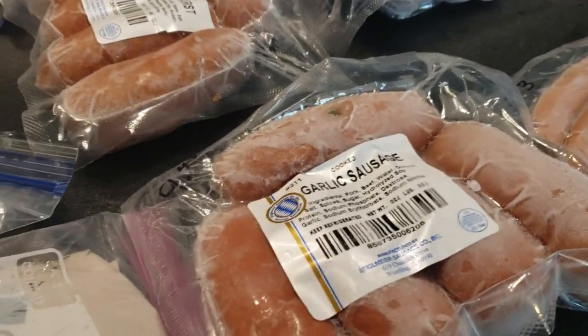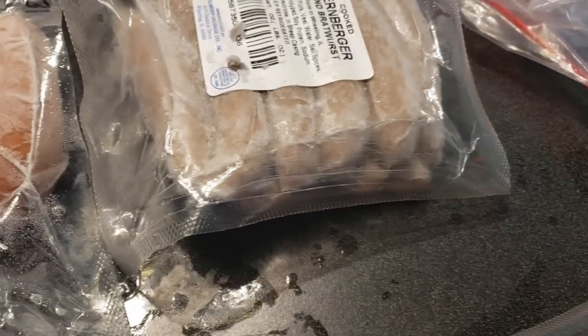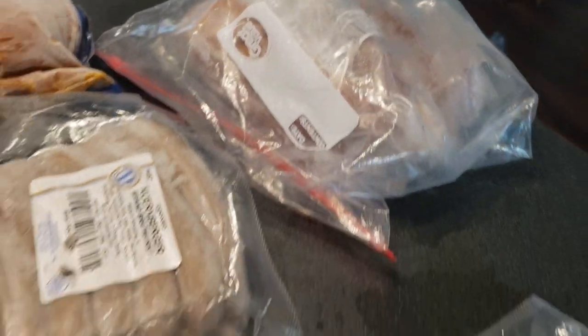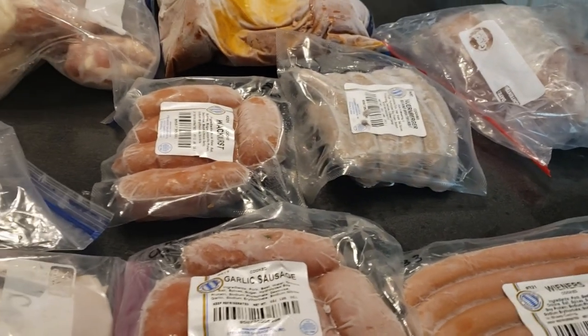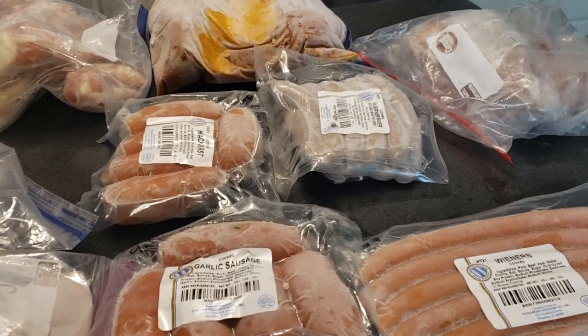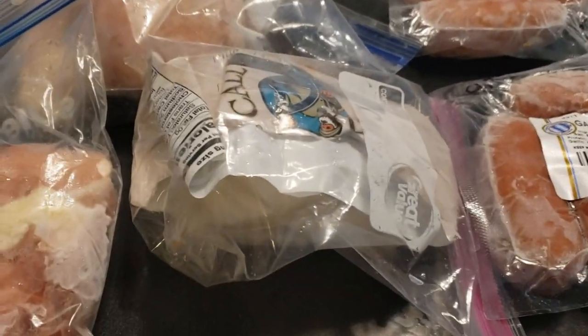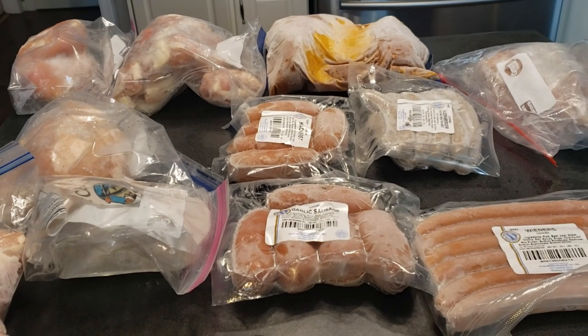We have knockwurst, garlic sausage, and Nuremberger hot dogs. And then those are some other brats we got locally, so before it gets too terribly cold we thought maybe we'd grill one day this week and have some of this stuff. And this — somewhere it says it's scallops. So that's the meat; time to get that back in the freezer.